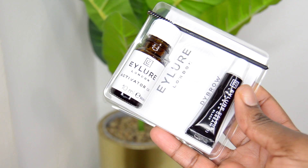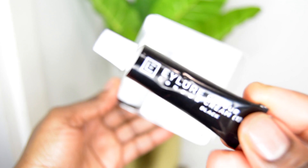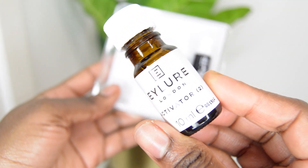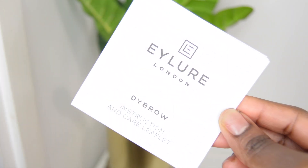So the box contains three items. You have the actual dye — I picked this up in black — you can also get a dark brown colour, then there's the activator, and you have this really tiny little wand that you can use to apply the product to your eyebrows. It also contains really handy instructions and I would recommend you always read this and do a patch test before you actually apply this product just to make sure you don't have any allergies.